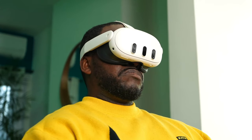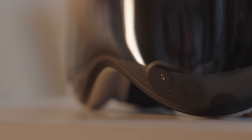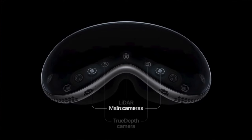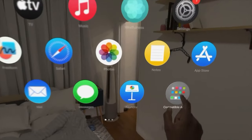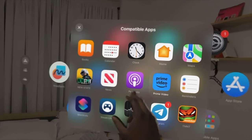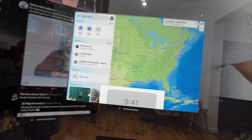Next, let's calibrate the Apple Vision Pro. The device will adjust the lenses to match the distance between your eyes, which is called the interpupillary distance or IPD. This will ensure that you see a clear and sharp image. The device will also scan your hands and track your eyes to enable the input methods. The Apple Vision Pro uses pinching and looking as the main ways to select and control content. You can pinch your fingers together to tap, drag, or zoom. You can look at an element to highlight it and then pinch to activate it. You can also use voice commands or a virtual keyboard to type and search.